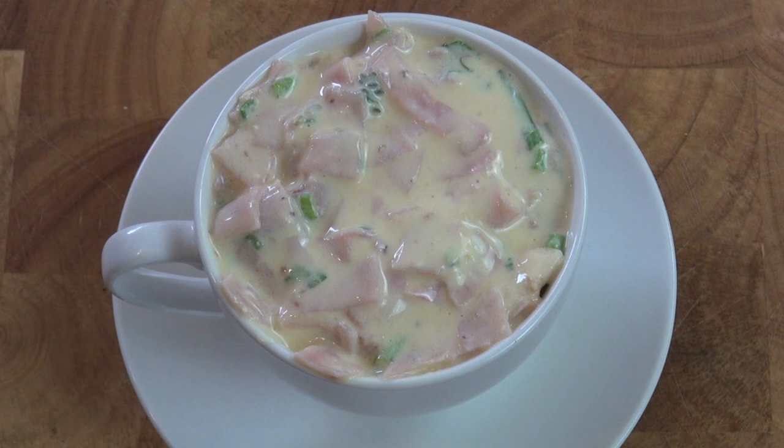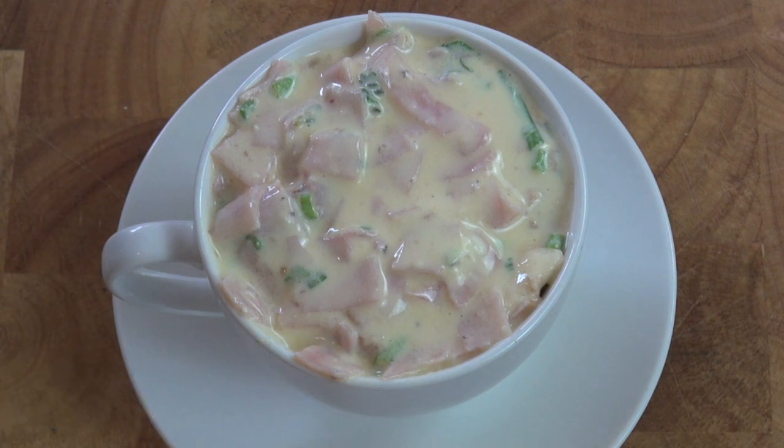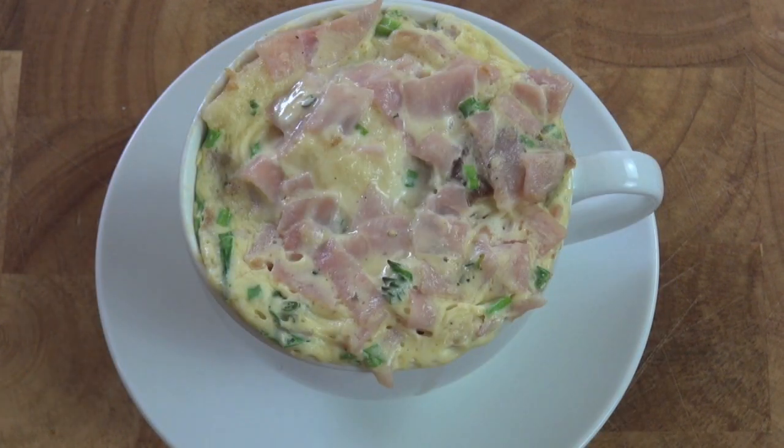Now we're going to pop this into the microwave. It's only going to take between a minute and a minute thirty on high. When I tested this recipe, it took me a minute ten. So just pop it in for a minute — if it's cooked, great; if it needs ten to thirty seconds more, just put it in. I've just pulled our individual quiche out of the microwave. It smells really, really good — every time I've popped this out it smells like quiche.